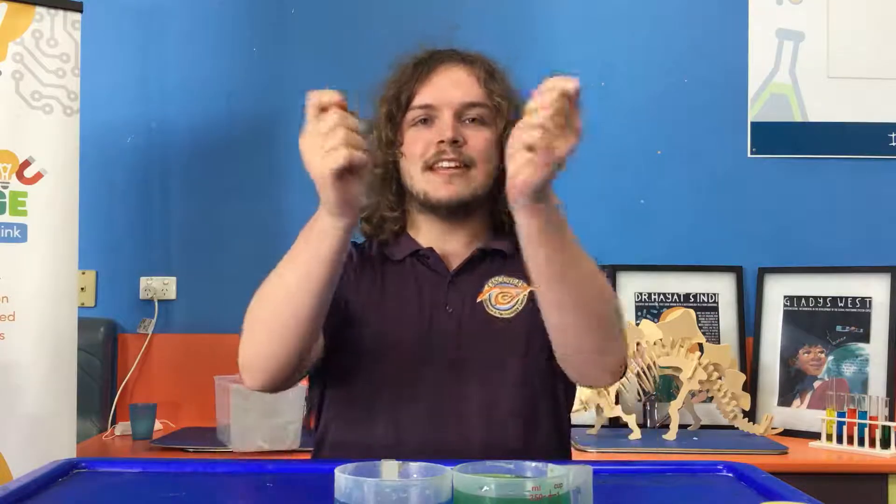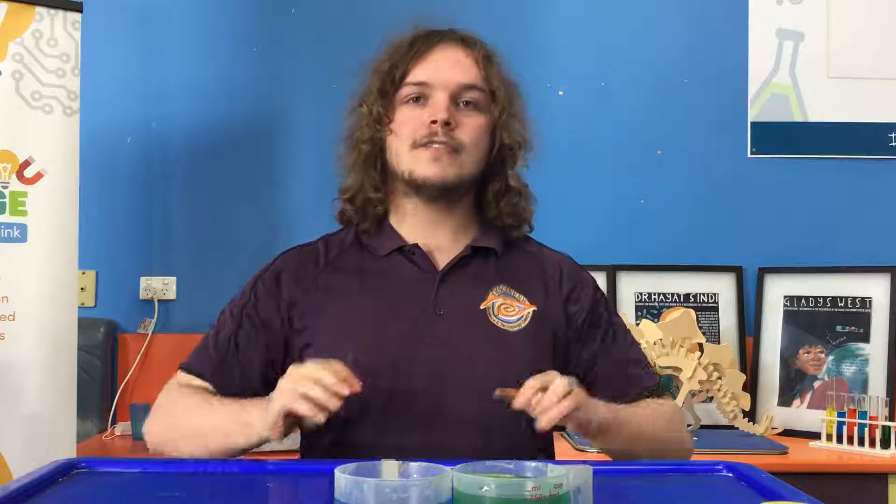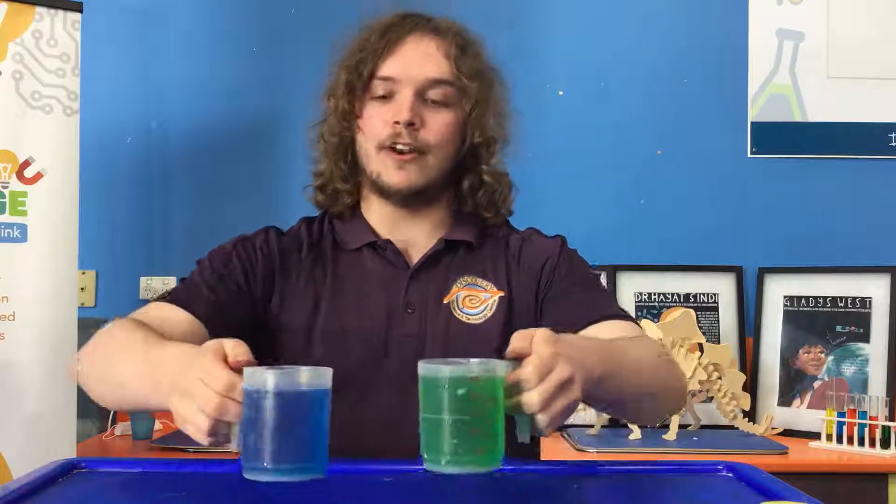The second experiment is going to be less of an experiment and more of an arts and crafts project. We're going to be dissecting a flower, laying it out on a beautiful piece of paper, and making a beautiful petal bomb. But first we're going to describe how water flows using colour in the water.